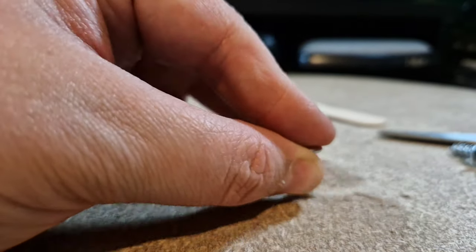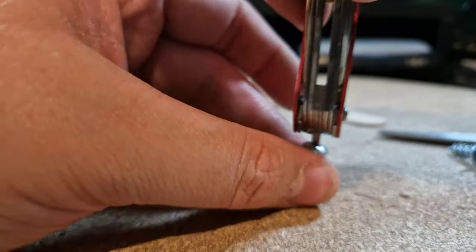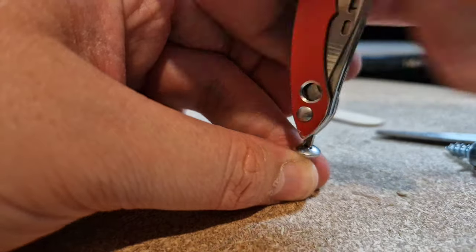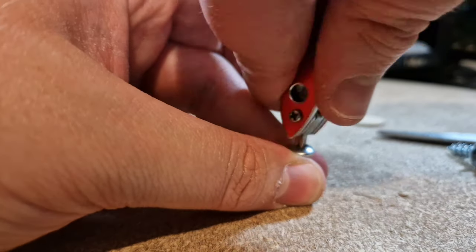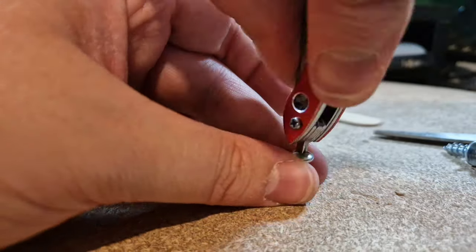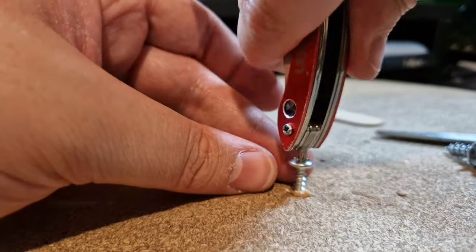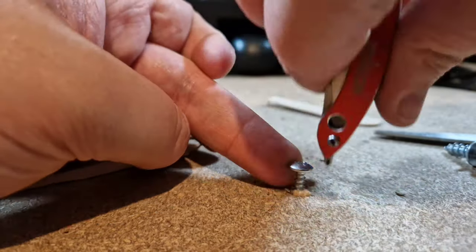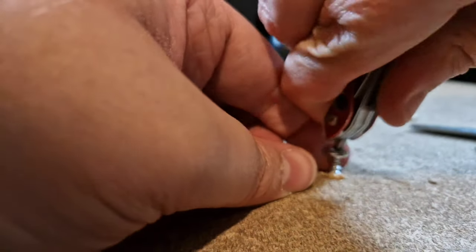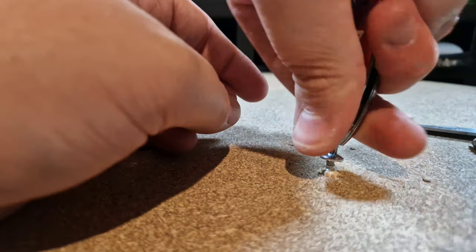It wasn't hard to fix though. Just use some lollipop sticks — any cheap wood would do. Stick the screw in; I could have put wood glue in as well, probably should have. If you do have this problem I recommend you do it. Did the job anyway, got it nice and straight. Did stab myself in the hand just then, sorry about that — but not too difficult to fix.